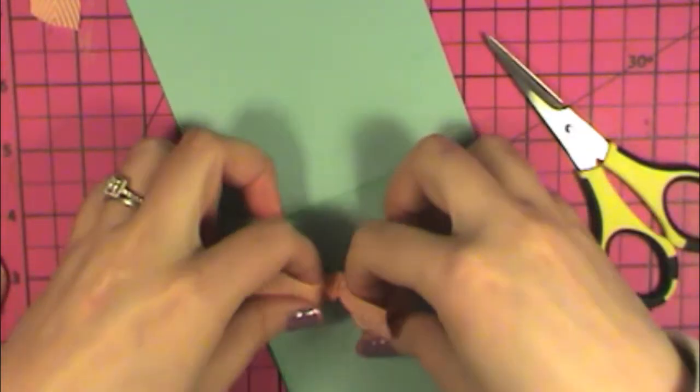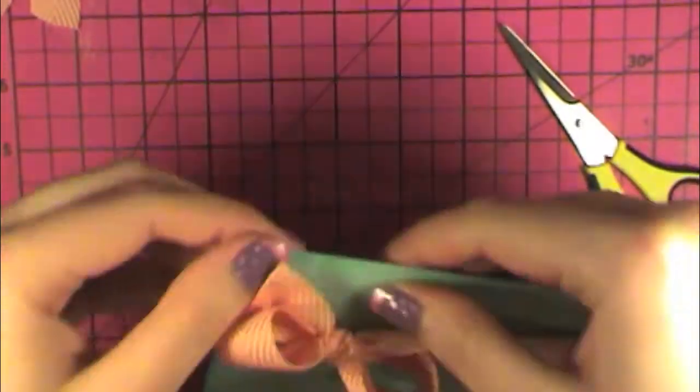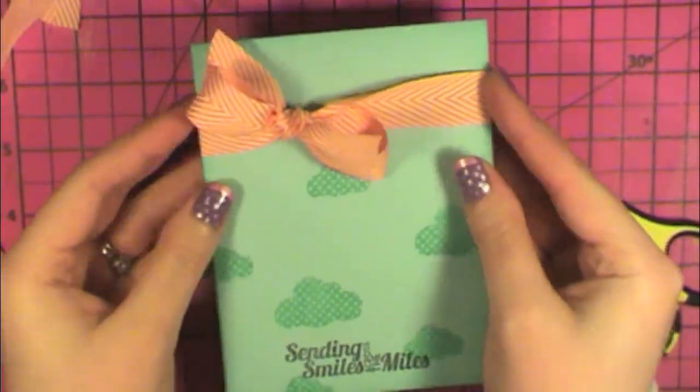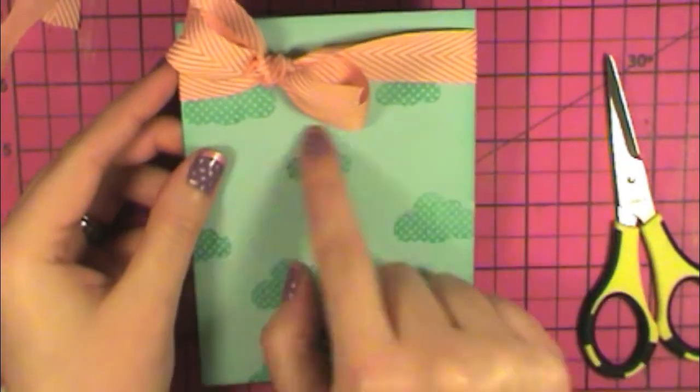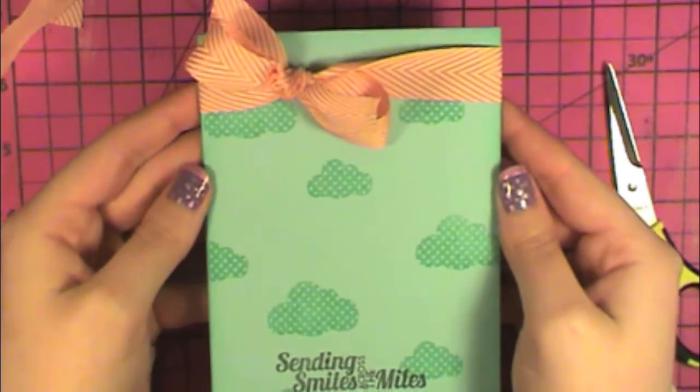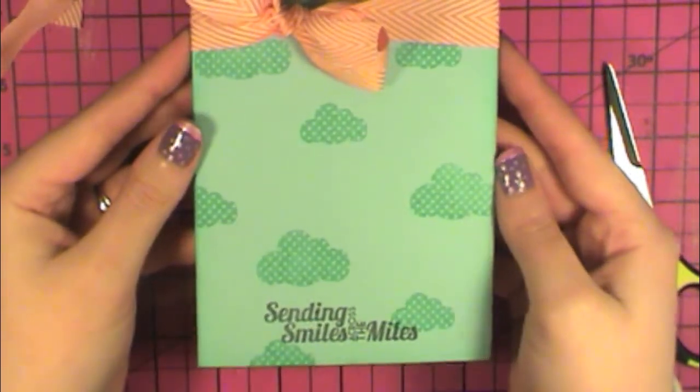Okay, got a big pretty bow and it's done. That's just a quick and easy cloud background. I'm going to scoot this up so you can see those other clouds up there. And that one's done. Well, there you have it — thanks for watching, bye!